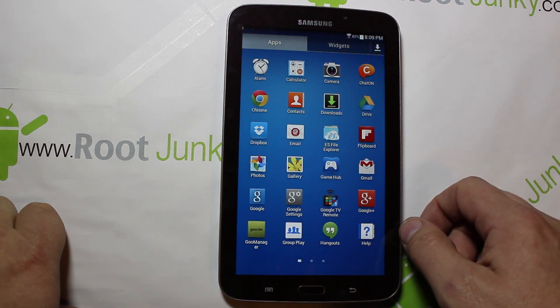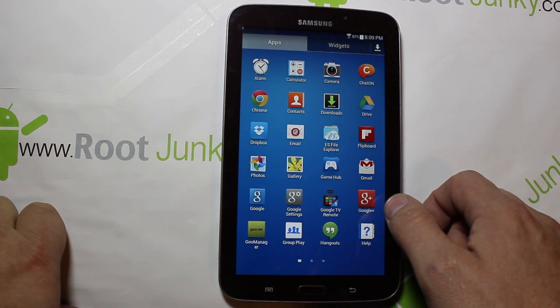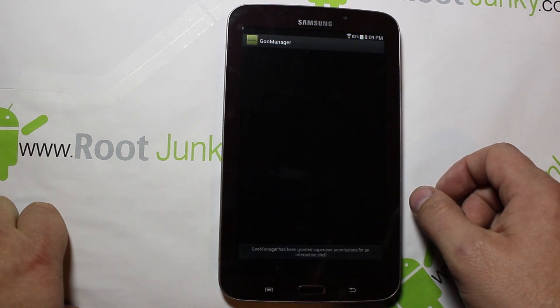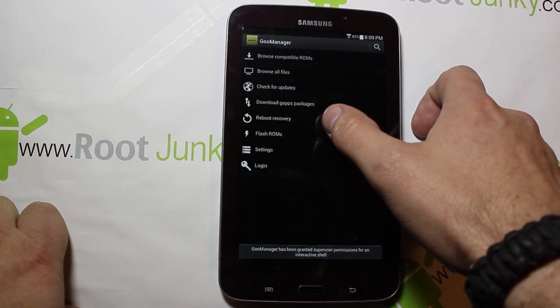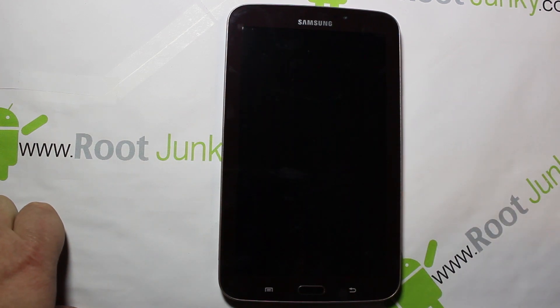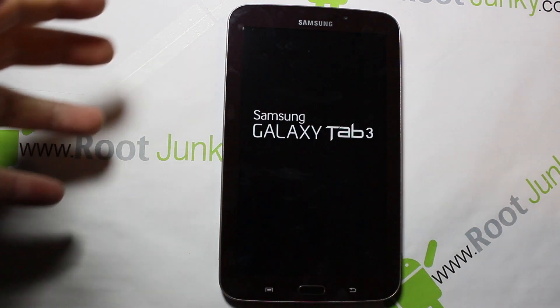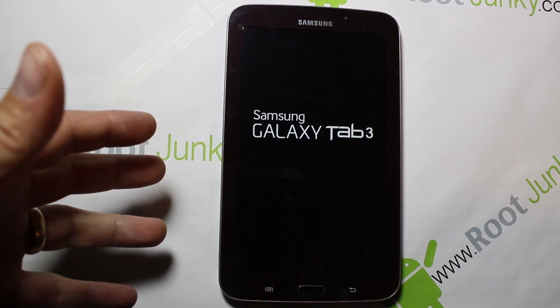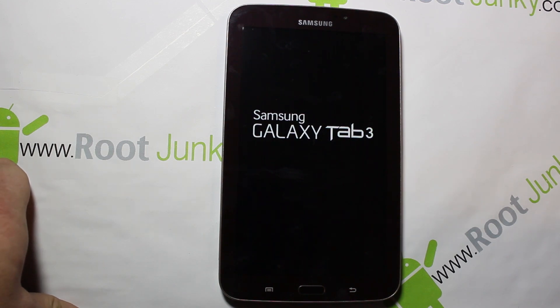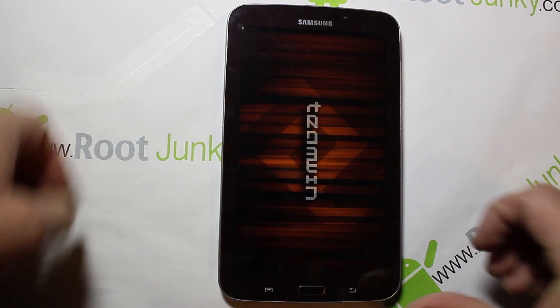You're going to need custom recovery installed — I have Team Win Recovery Project (TWRP). I'm going to boot to recovery using Goo Manager just because it's easy — reboot to recovery. If you're lost on any of these steps I've already done, just watch those other videos because they'll really get you up to speed on this device and how it should be functioning.